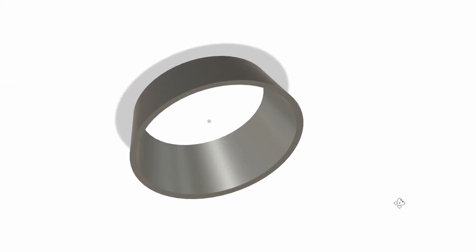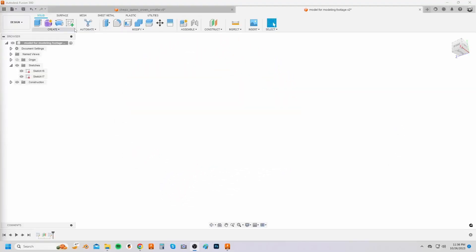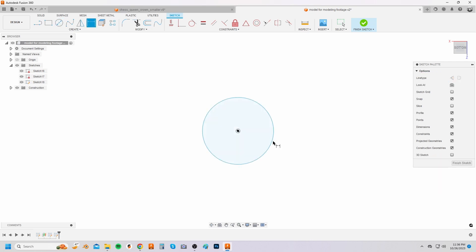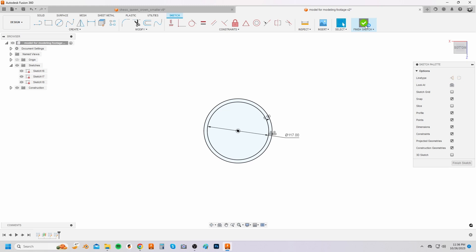Phase one is to make the main base of the crown. Create a sketch on the top plane and sketch a circle from the center of the origin that is 117 millimeters in diameter. Select O on your keyboard to bring up the offset option and select the circle sketch. Create an offset of 6.5 millimeters towards the outside.